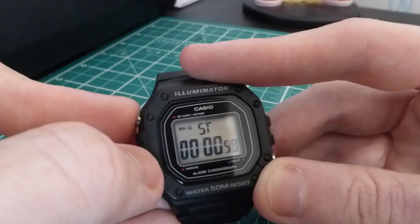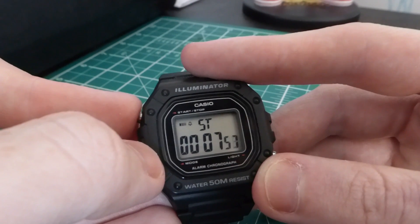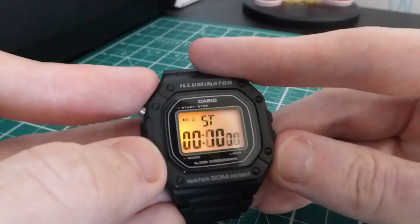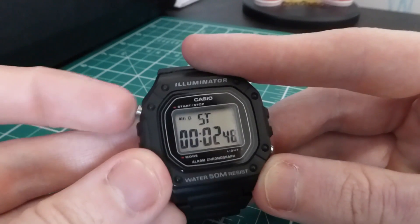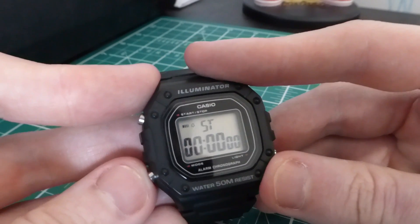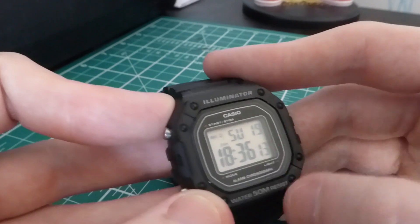We have the stopwatch, operated by the stop button. This is a one-hour stopwatch, which is usually more than you need. You reset it with the light button down at the bottom. You can start it, stop it, and start it again — perfect if you want to time your jog or something like that. I usually use it for timing dinner.